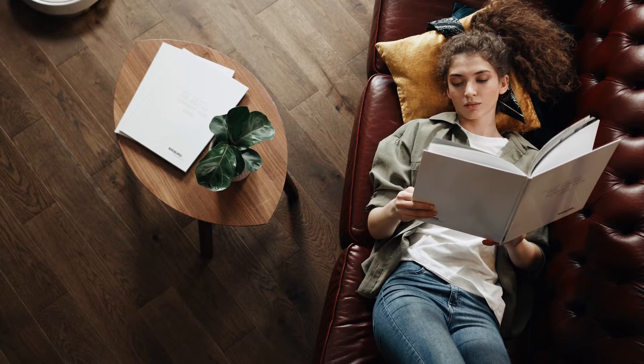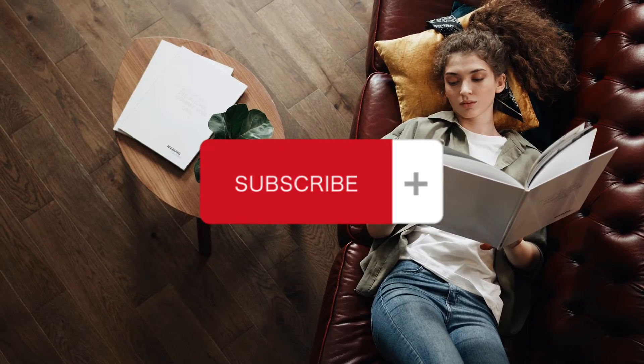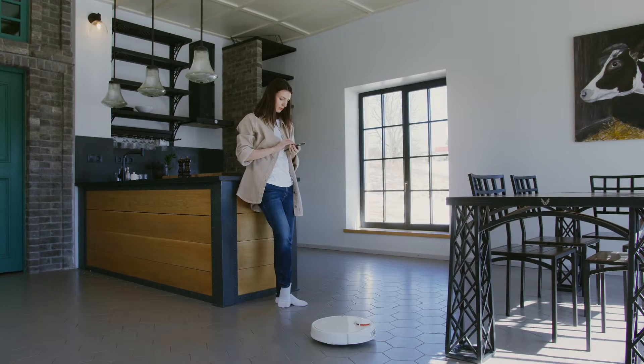But before we dive in, don't forget to hit that subscribe button and like this video to stay up to date with our videos.